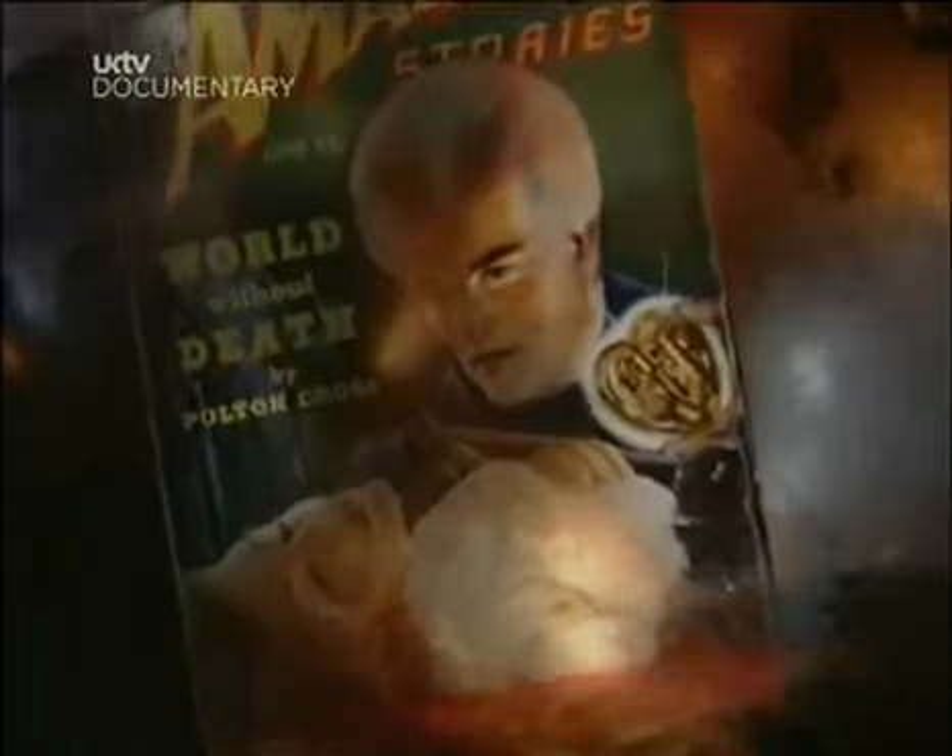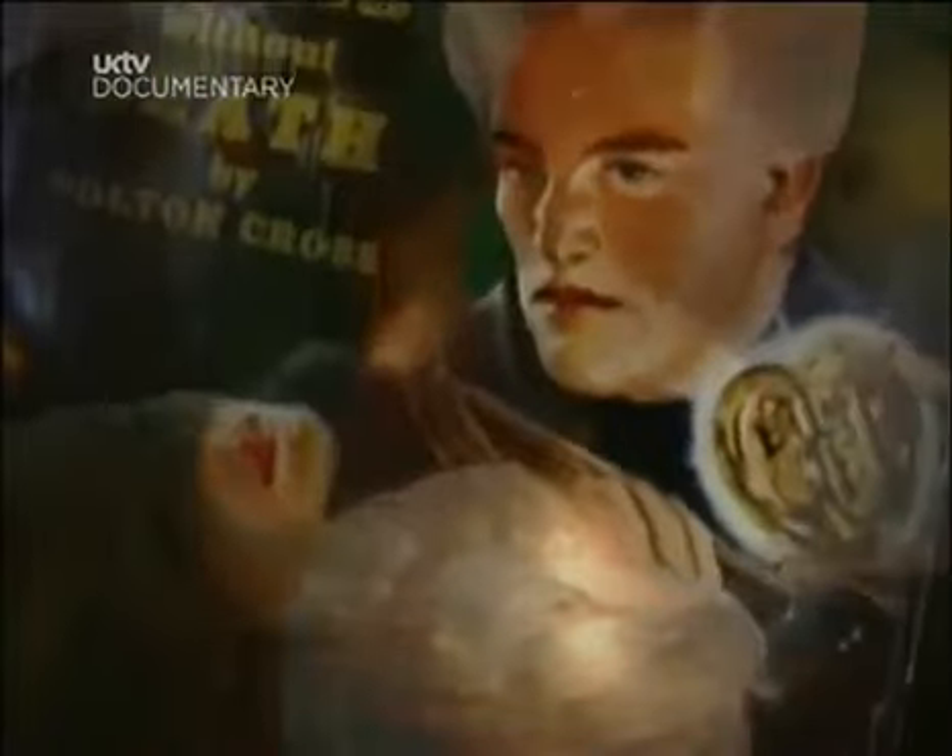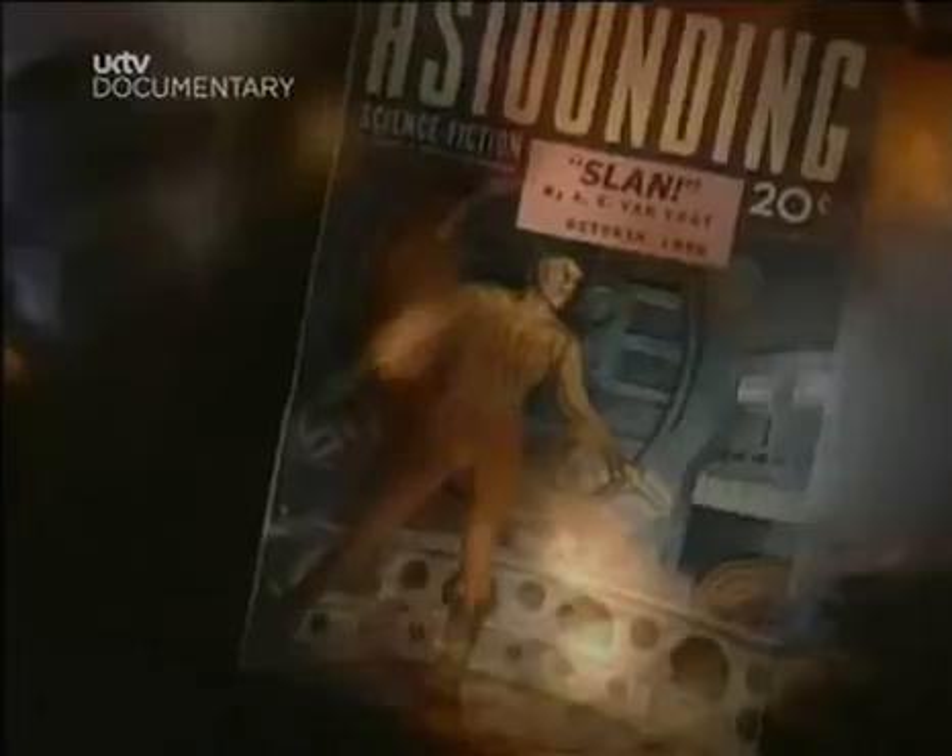Science fiction has long had another vision of what our bodies may become. Not cyborgs, but a super race — super strong, super fast, super intelligent. And these beings won't look like mechanical monsters. They'll look like perfect versions of ourselves. And in science fiction, one technology in particular has traditionally been used to create this new breed of human beings.